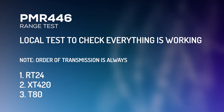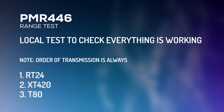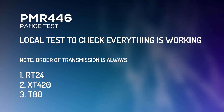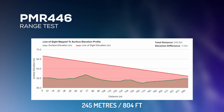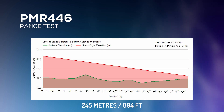Local test of the Retevis RT24. XT420 local test — that's receiving okay. Local test of the Motorola T80. Retevis RT24 at 10:44 from EE store. Motorola XT420 at 10:44 from EE store. Motorola T80 at 10:44 from EE store.